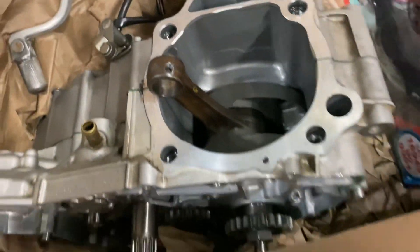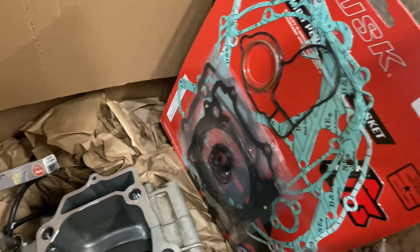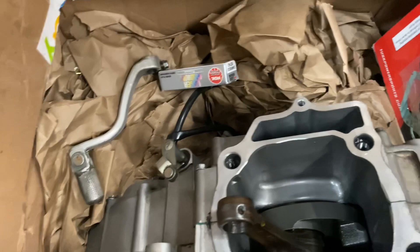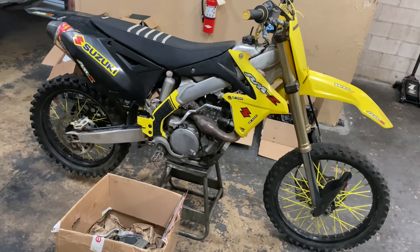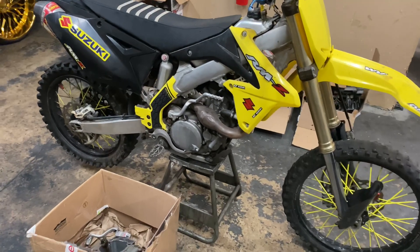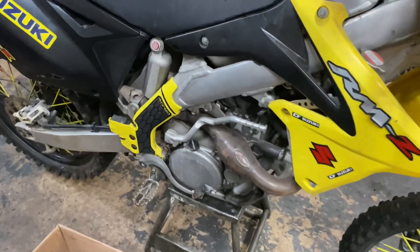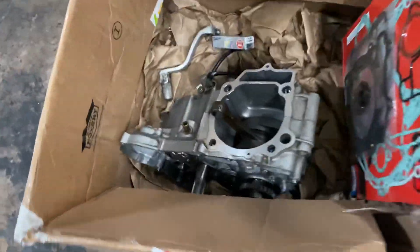He just decided to get a complete bottom end. We got a complete engine gasket kit, a new spark plug, and a gear shifter. So the next thing I'm gonna do is start breaking down the motor so we can swap everything off the old motor to the new motor.